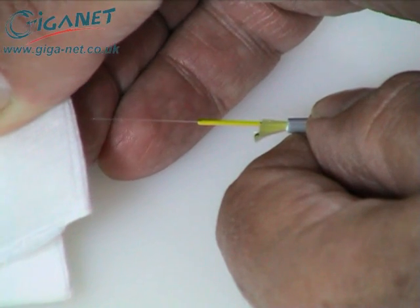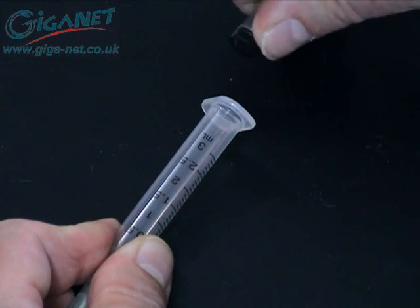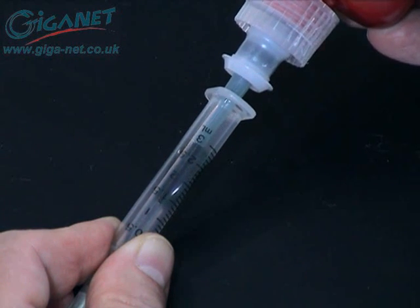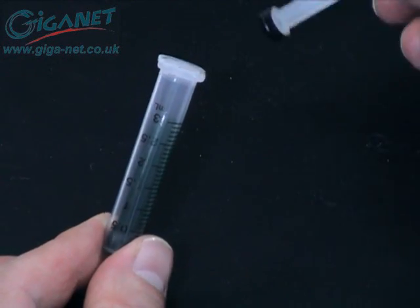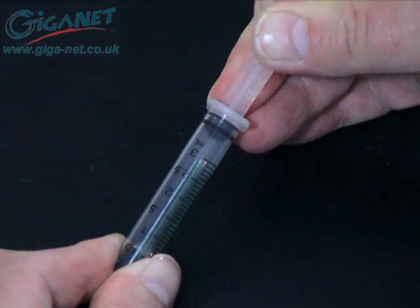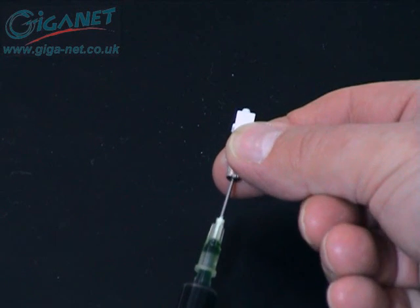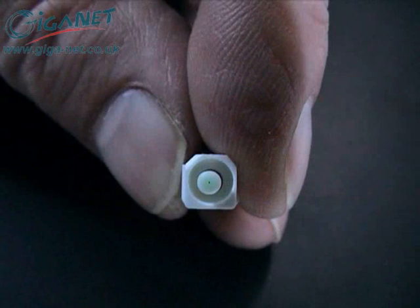Lay the prepared fiber to one side. Remove the plunger from one of the syringes and pour in enough adhesive for the number of connectors being installed. Replace the plunger. Tip the syringe up and remove the cap from the needle. Place a cloth over the tip of the needle to avoid spillage, then push the plunger up to expel the air trapped in the syringe body. Insert the needle into the rear of the ferrule and gently push on the plunger until a small bead of the adhesive can be seen at the ferrule tip.